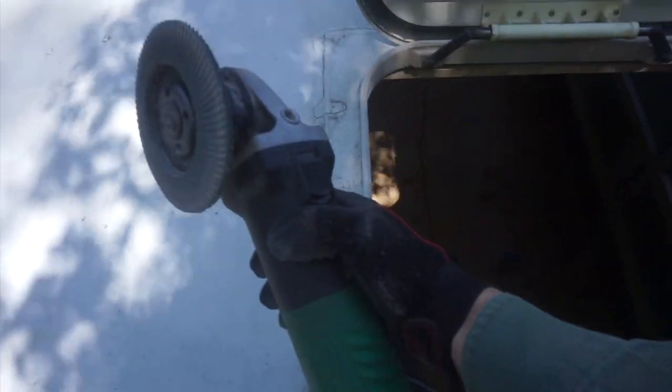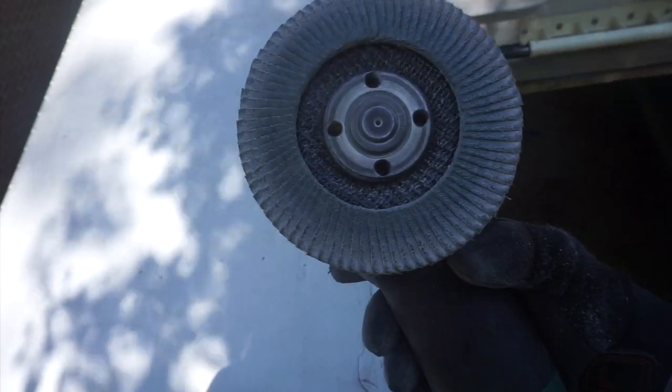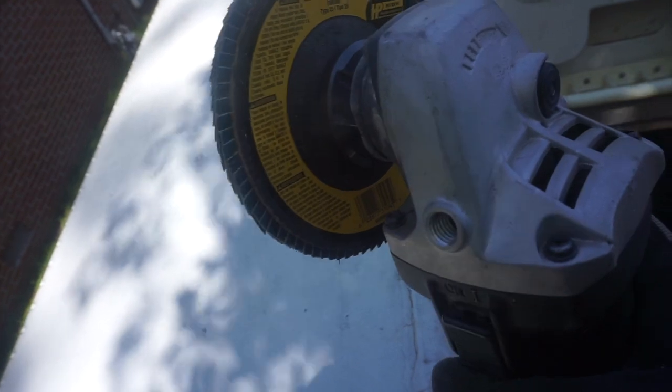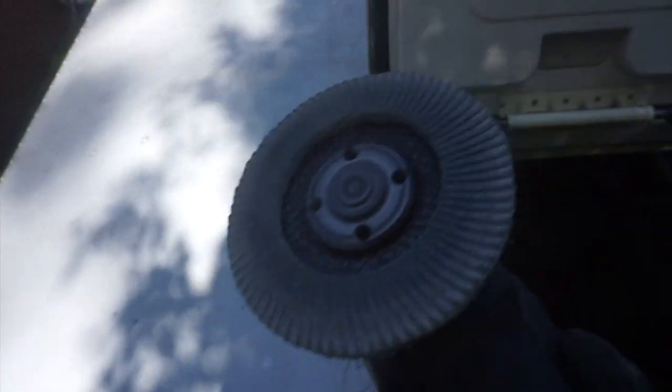Removing this hatch means getting rid of rivets. There are a lot of ways to take rivets out. I'm using an angle grinder with a sanding disc attachment. This will grind the heads off the rivets pretty quickly, and then I'll be able to take this hatch out.